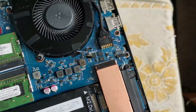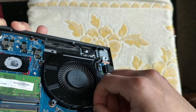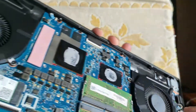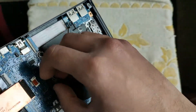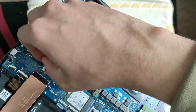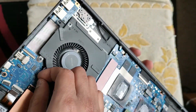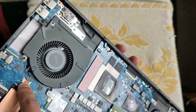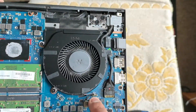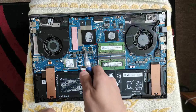Next we do the fan headers. This one goes back in just like so — as simple as just pushing it down. And if it goes, it went. The last one goes here: the golden contact faces upward. Push it in here just like so, then push it in with your pry tool, fingers, or whatever instrument you have. The fans are now in and all the screws are in — the fans are golden.